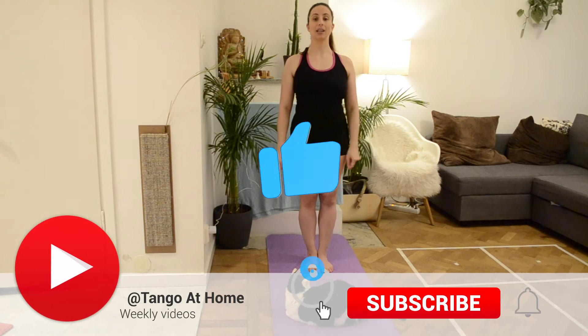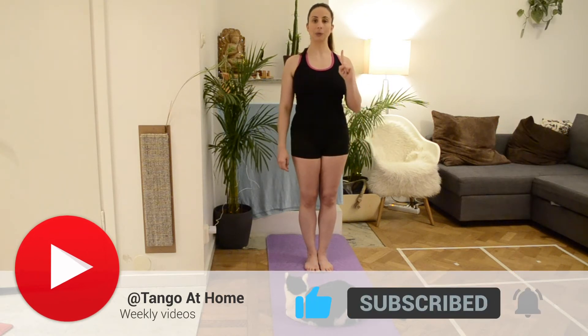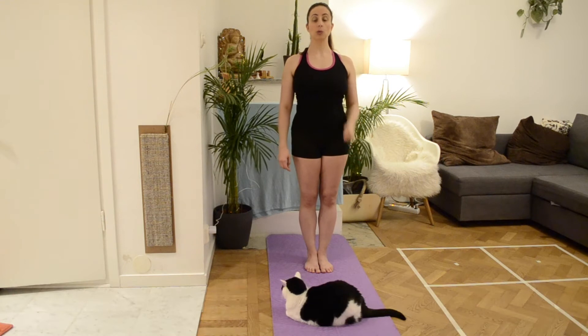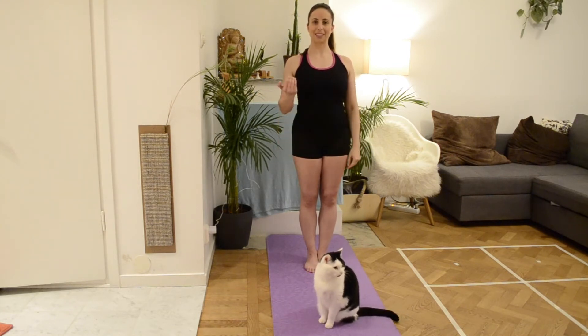Hello everyone! Today I will be working one exercise but it's a three in one. We will be working our spine rotation, our balance, and the stretching of our psoas muscle. So let's go!